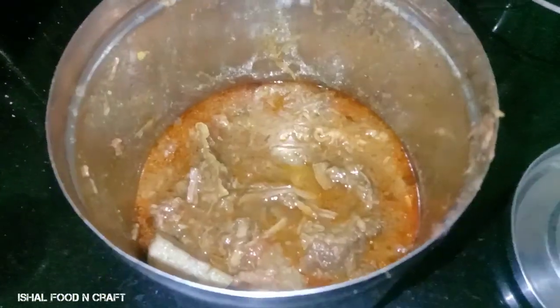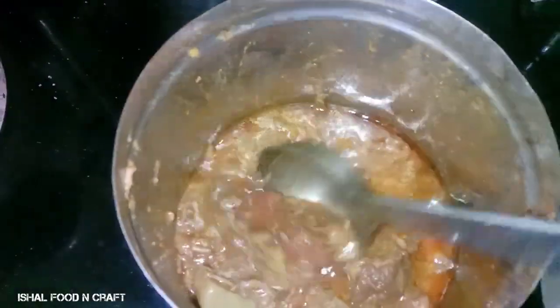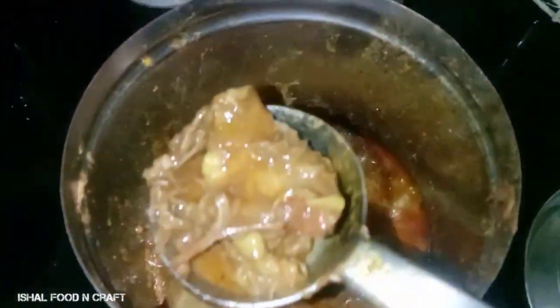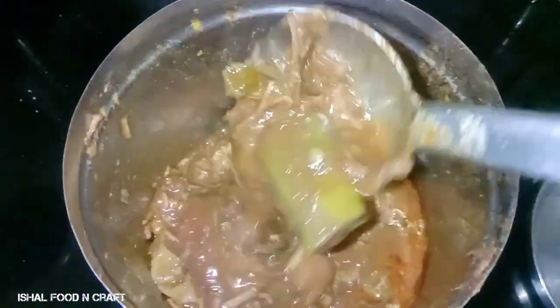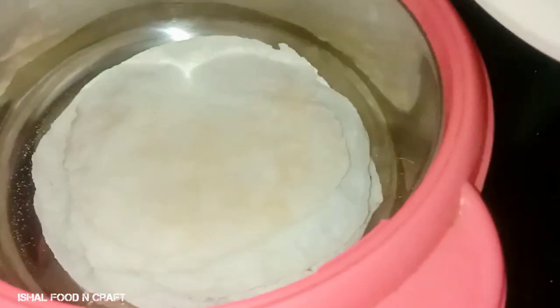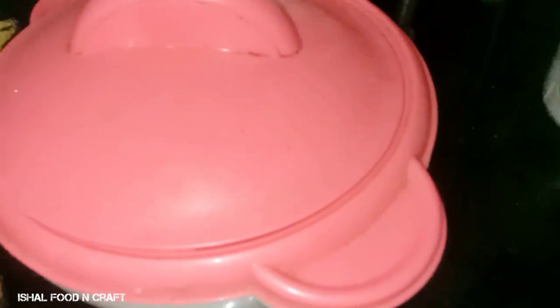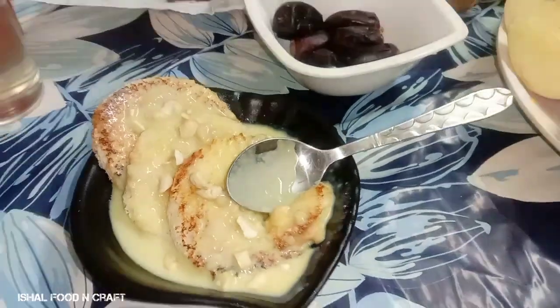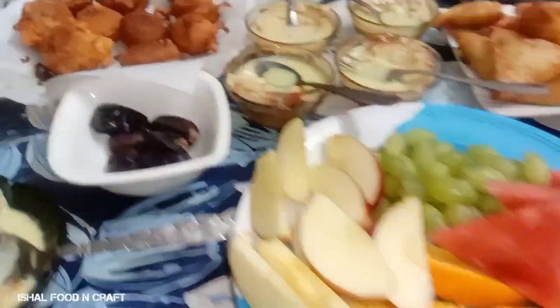I have a good taste of beef curry — that's the whole dish made of beef curry. I didn't think it was tasty. We also have a sweet recipe.